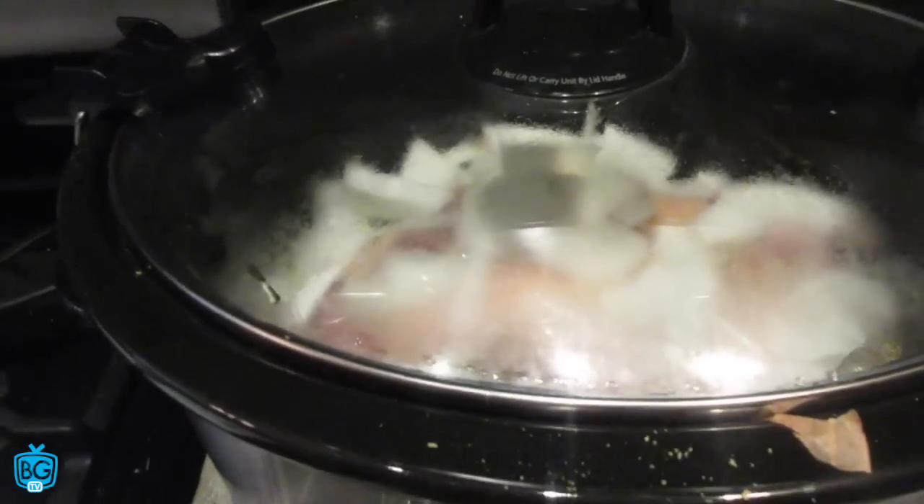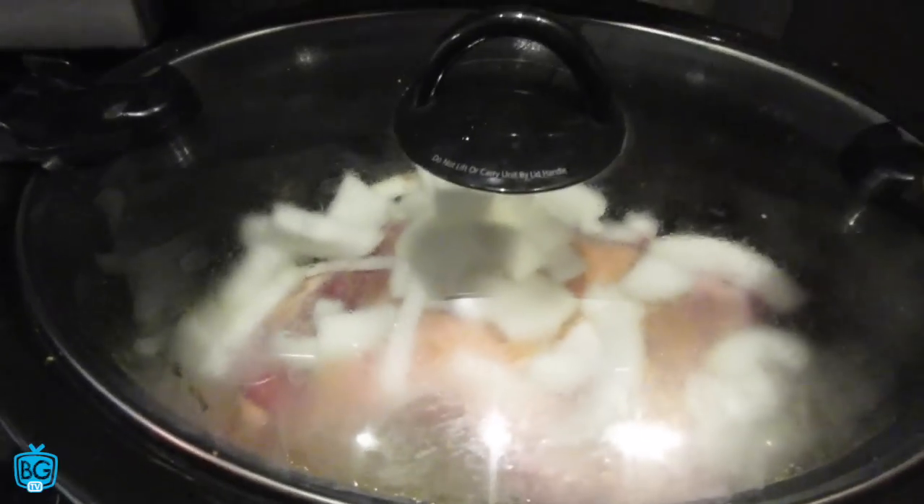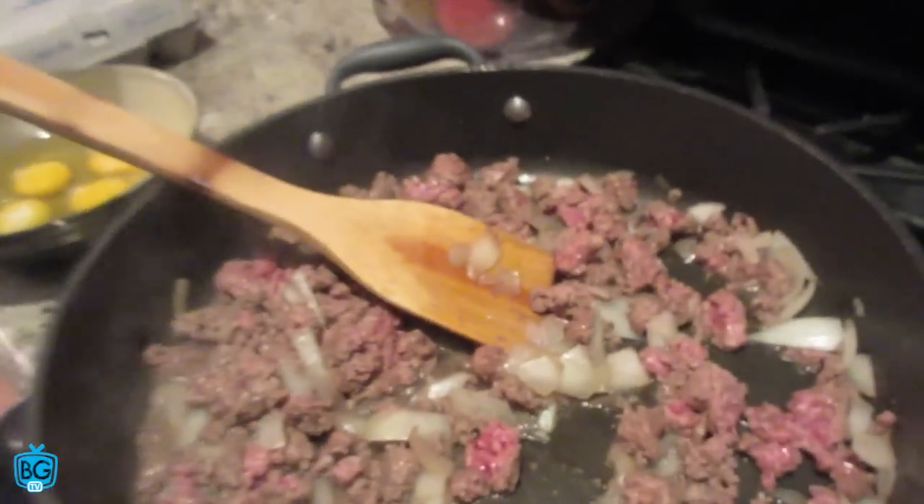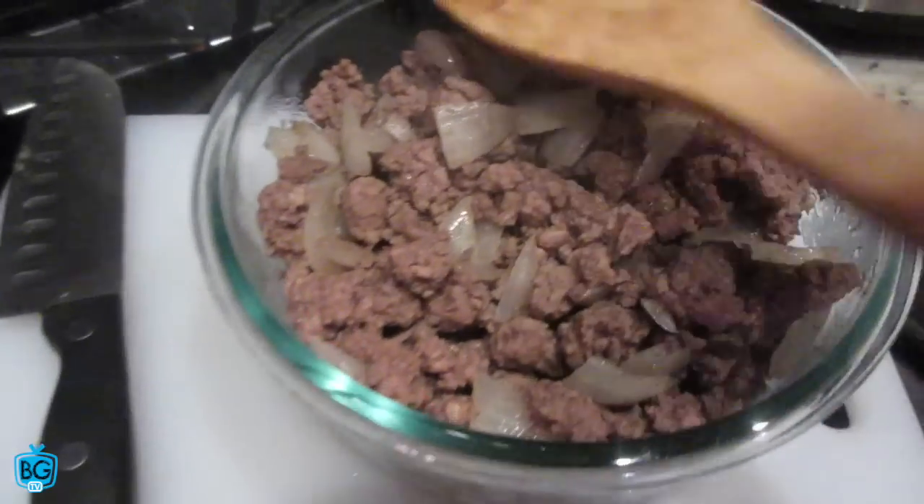And then for dinner I got some slow cooker beef tri-tip with some onions on top, some chicken stock in there, and then some spices as well. I'm gonna go with seven hours on that because it's a little bit smaller than normal. But that's just a little idea of prepping some meals for the day.